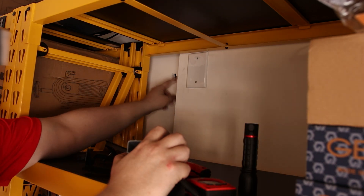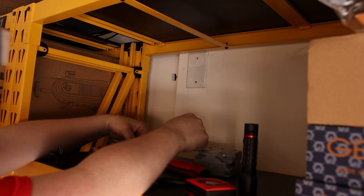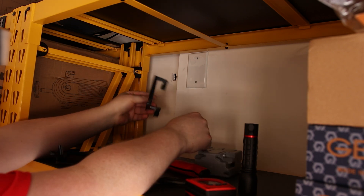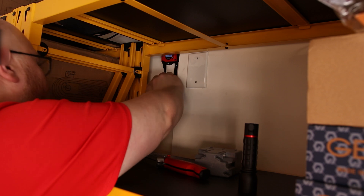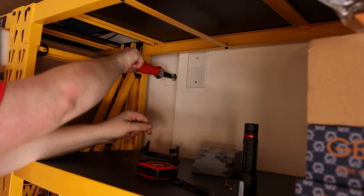There are a couple of ways to do this. Because I have a stud right here I could try to use just a single gang box, but since this is low voltage I'm going to use a low-voltage work box. I want to cut it out just a little wide.